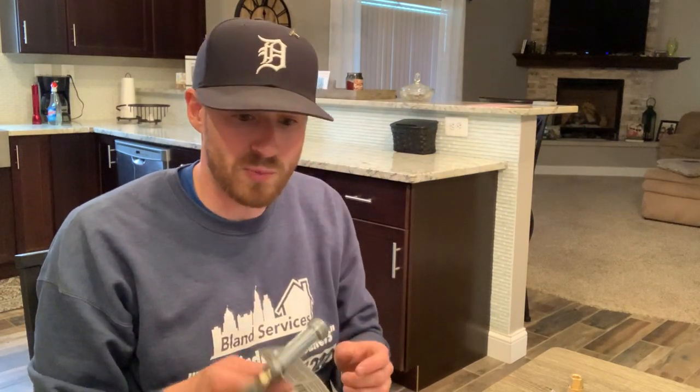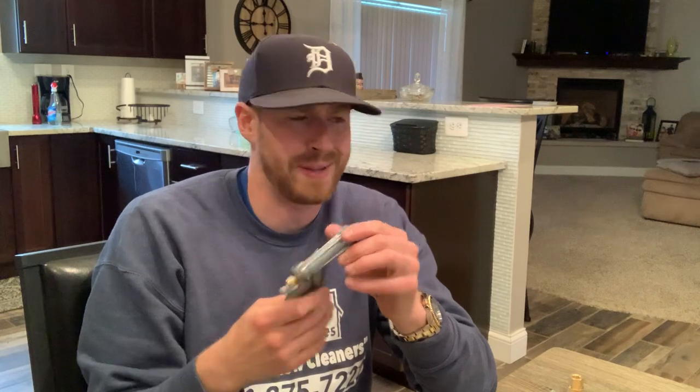So today what we're going to do is we're going to make a soft wash gun out of this little nozzle. Now this is an old school garden nozzle. And you're like, how's that going to work?